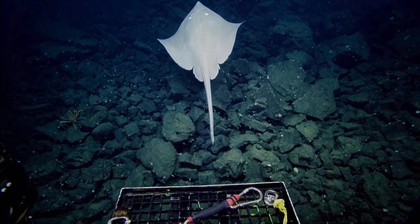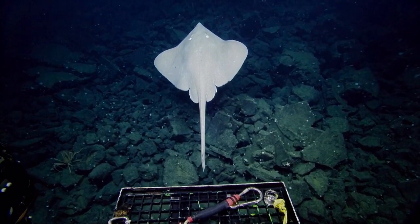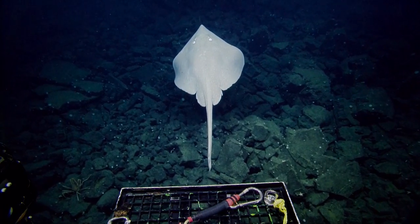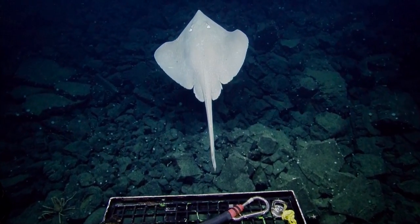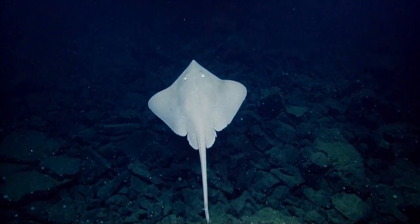Now we have a great view. Do you see behind the eyes of the skate? There are holes. This is the way they can actually breathe, because usually skates are on the bottom, and to make the water come into their gills, they use the little hole that you see behind the eyes.